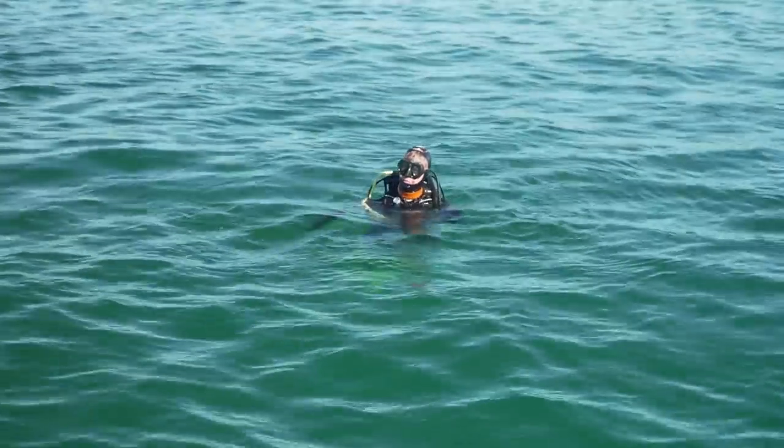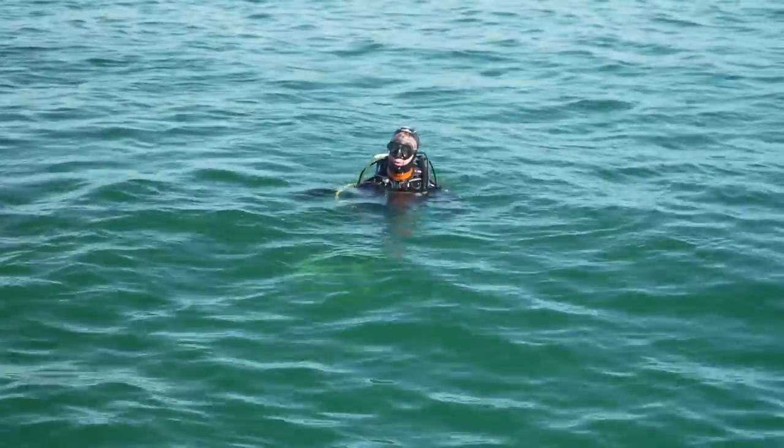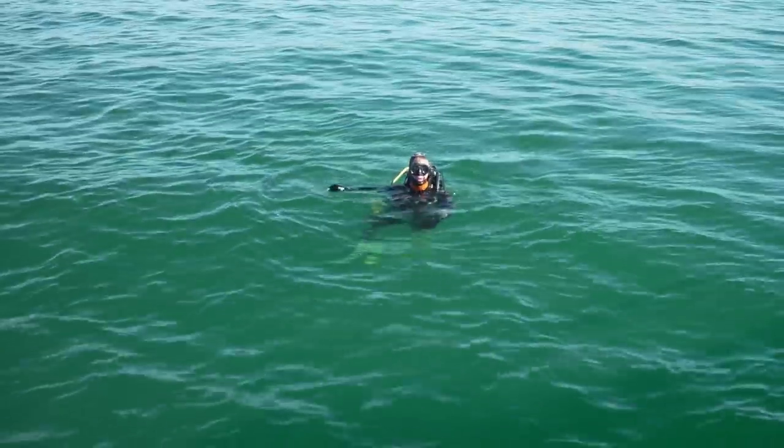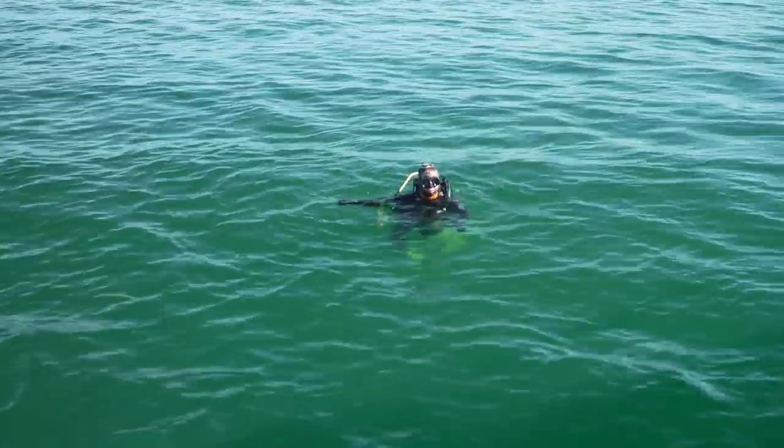It was a bit inaccurate — I had to swim five meters to find it. There's the float that I went down on, right there, next to my anchor. Now let's go fishing!